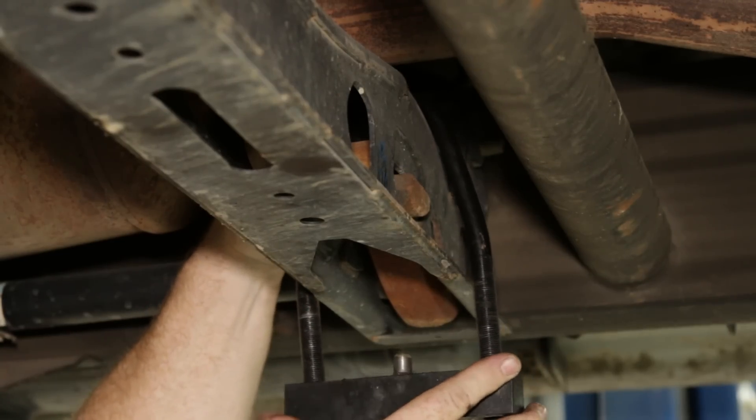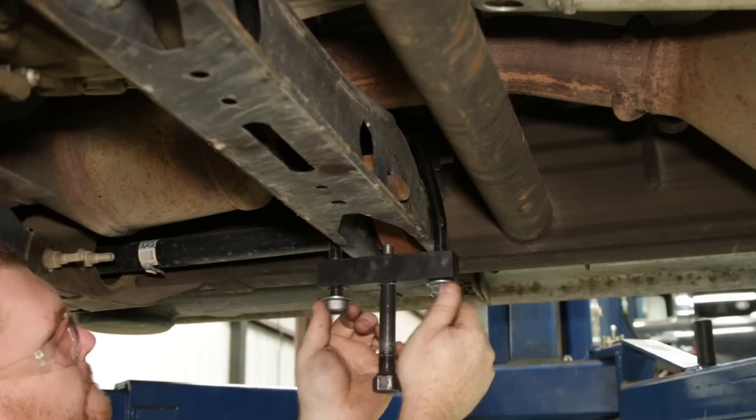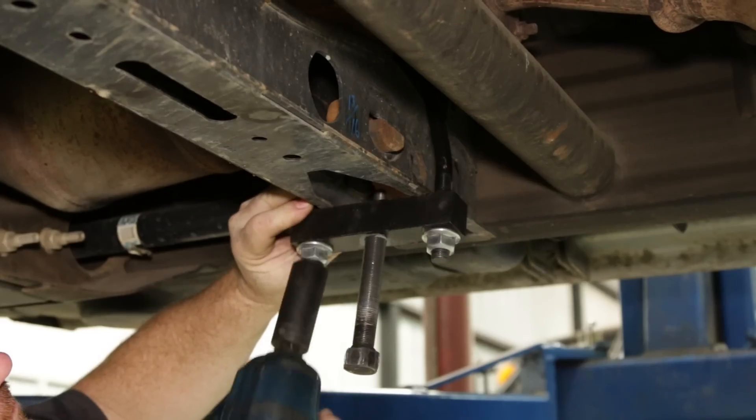This easy-to-use tool helps relieve torsion bar pressure so you can easily remove stock torsion keys and install new aftermarket keys to level your vehicle.